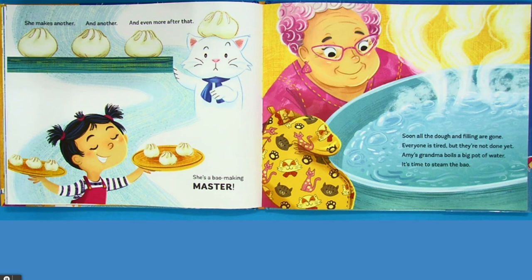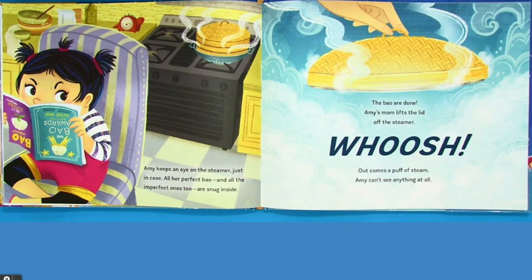Soon, all the dough and filling are gone. Everyone is tired, but they're not done yet. Amy's grandma boils a big pot of water. It's time to steam the bow. Amy keeps an eye on the steamer, just in case. All her perfect bow, and all the imperfect ones too, are snug inside.